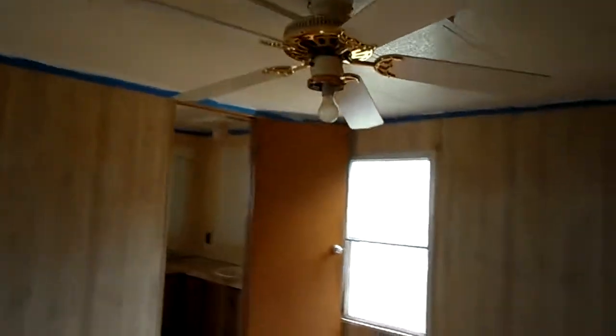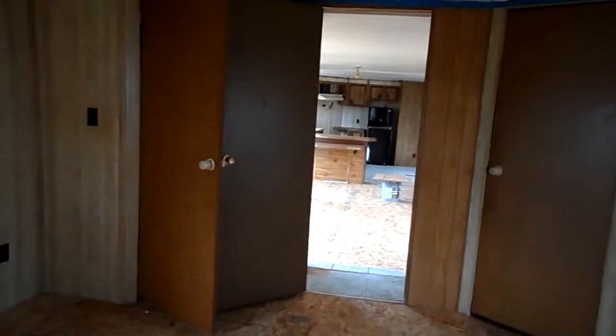This is the master. All new floors, walls are good, and we painted the ceiling — it was recently painted, I'll take the tape off. The room is pretty big. Kitchen is that way.